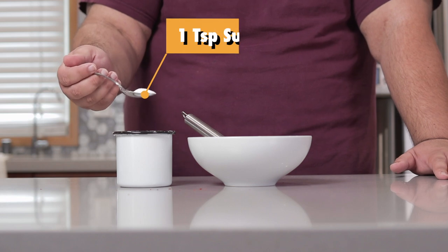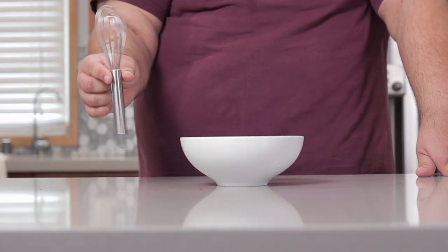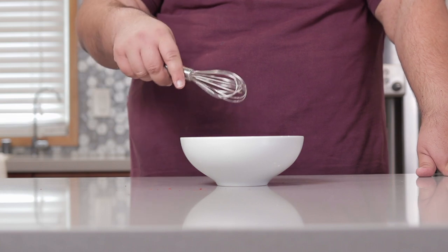Almost forgot — a teaspoon of sugar. Grab yourself a Binging with Babish-style tiny whisk and tiny whisk it all together.